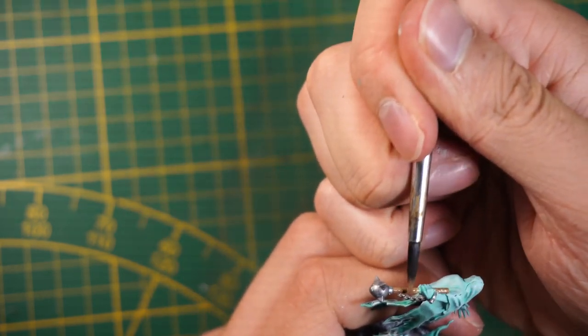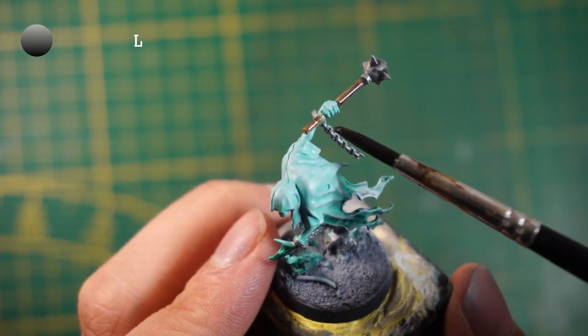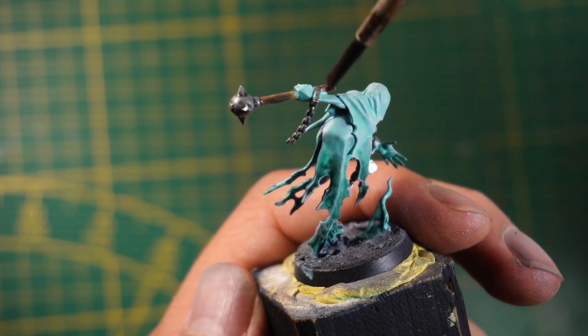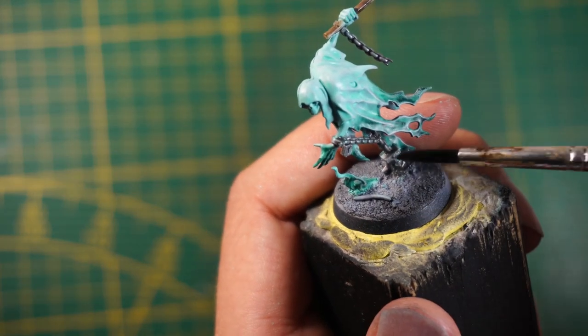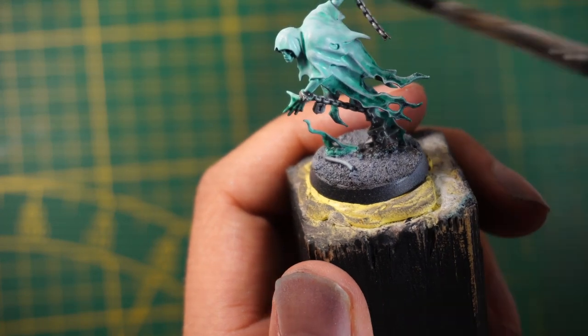The next step is to add a wash on all the silver parts and the wood parts as well as the head. I like to give it a little more definition. You don't need to wash the whole miniature because we already shaded it and we want to keep that ghost effect.